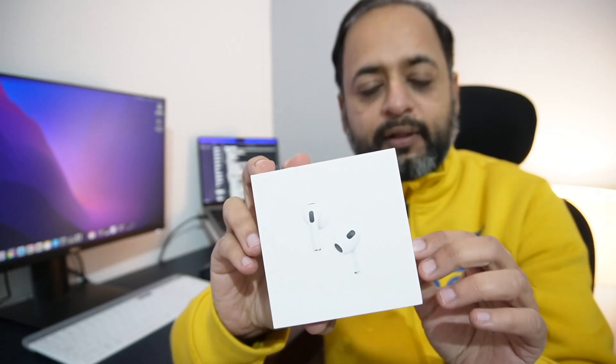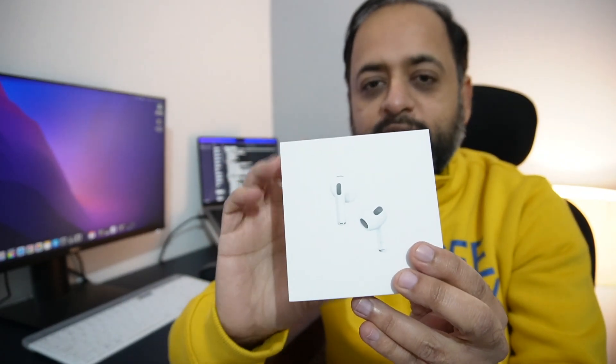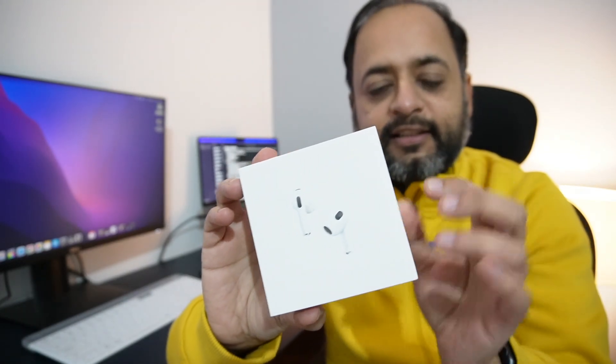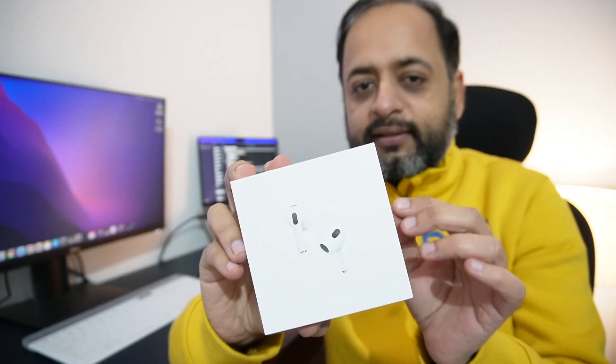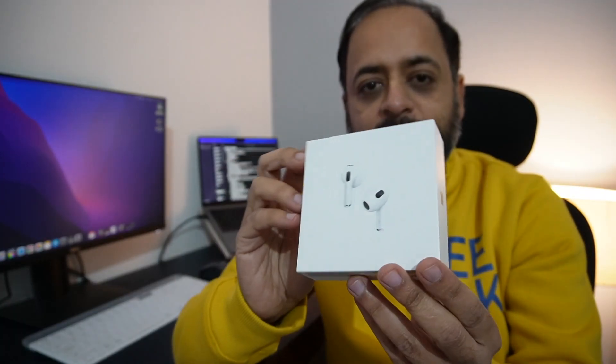Hi guys, this is Apple AirPods 3rd generation which Apple launched in late 2021. Its design is similar to AirPods Pro but without noise cancellation. In 2023, its MRP is ₹20,500 but it's available in the market. So let's do this unboxing and see all the details.